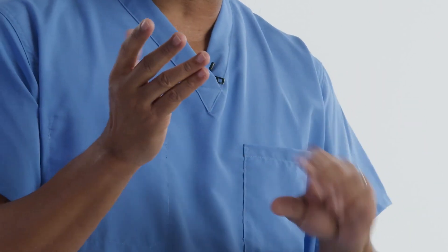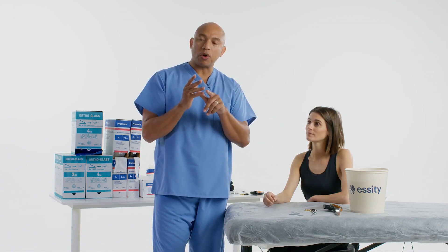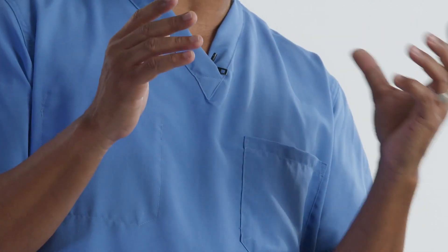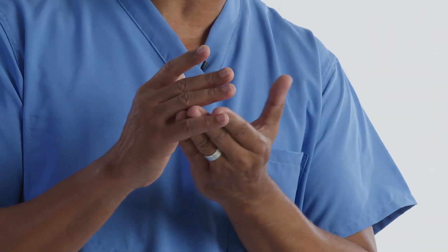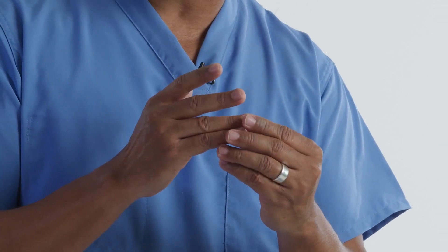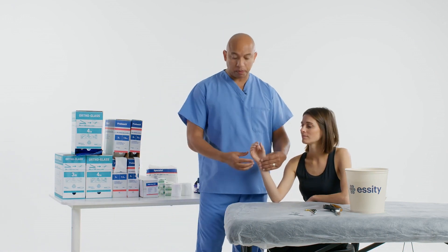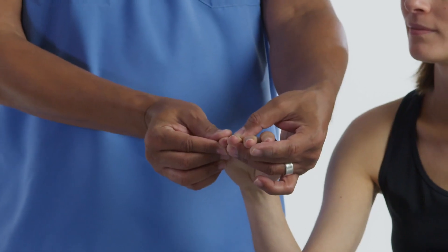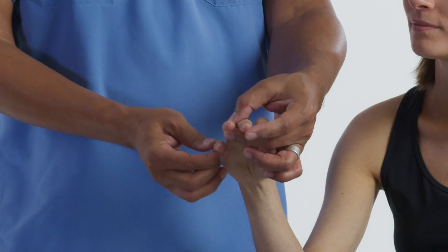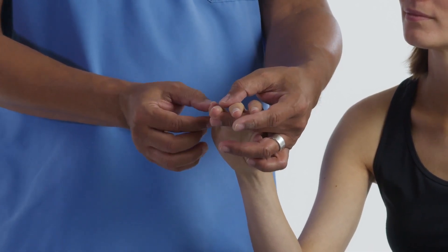Because these fingers are going to be together for such a long time — either in a splint or a cast — we're going to make sure we put some padding in between the fingers to decrease the likelihood of macerated skin and to pad the bony prominences in between. It's imperative that we have the fingers side by side, not toppled over each other — not in a rotational situation.